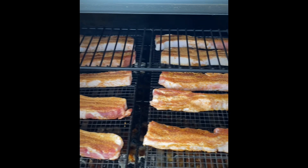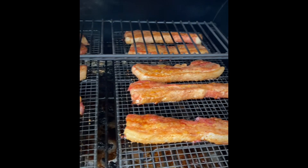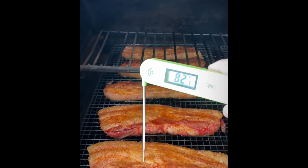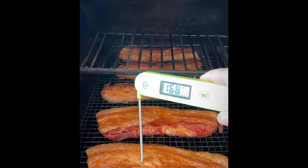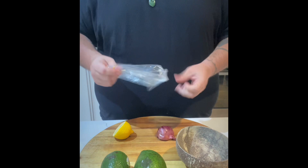Sprinkle the rub over your pork belly on both sides and throw it in the smoker at 250 degrees Fahrenheit. After around two hours you should have some beautiful color. We're not cooking this to the point where it's falling apart — we're getting it to around 165 to 170 degrees Fahrenheit, then pulling it off and resting it a little bit before throwing it on the hibachi. Now let's get our guacamole ready.